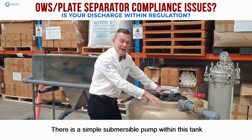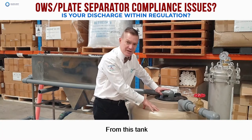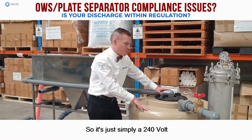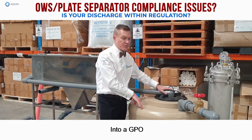There is a simple submersible pump within this tank which then delivers the water from this tank. It has its own float switch, so it's simply a 240 volt single cable plug-in straight into a GPO.